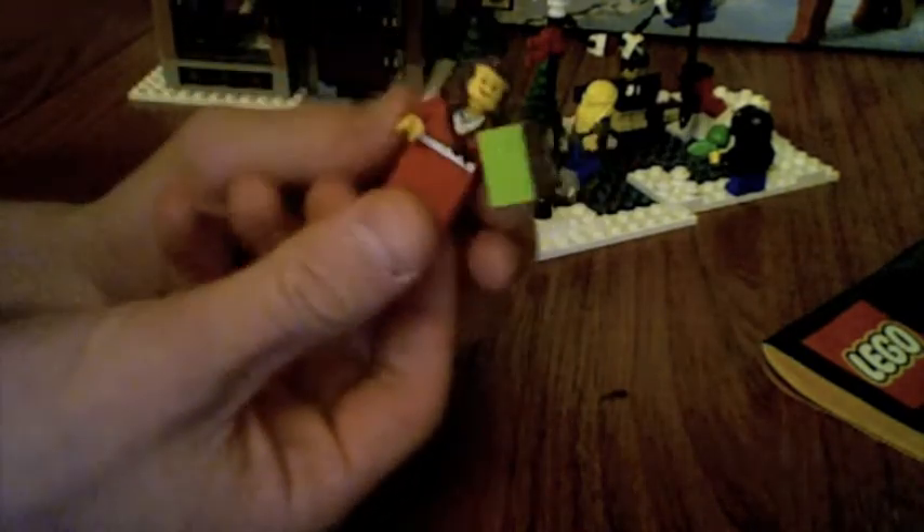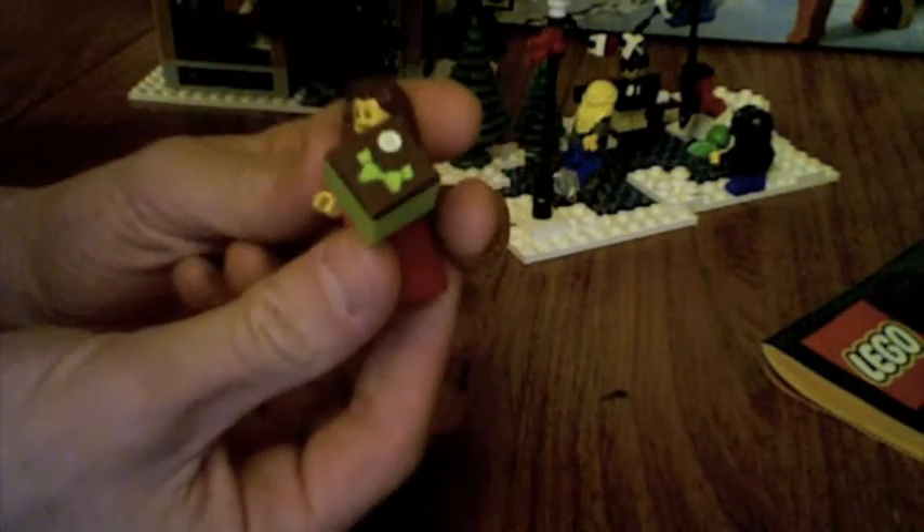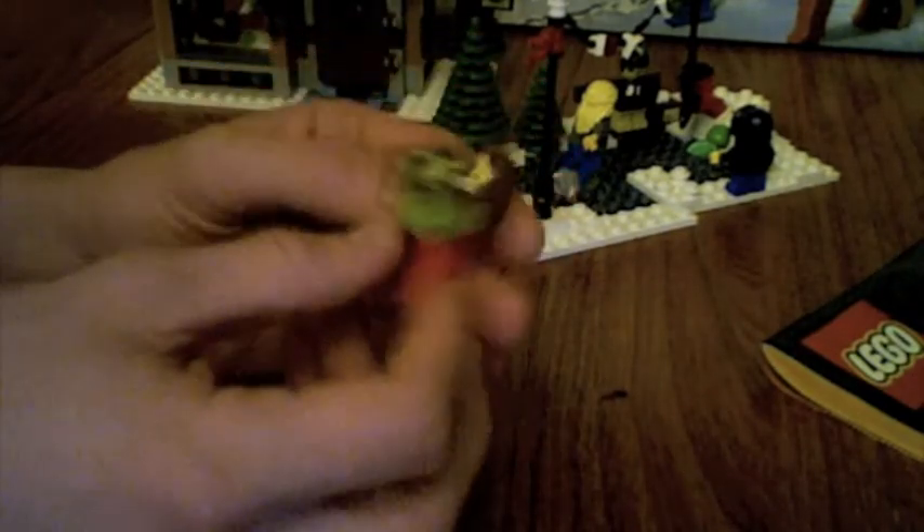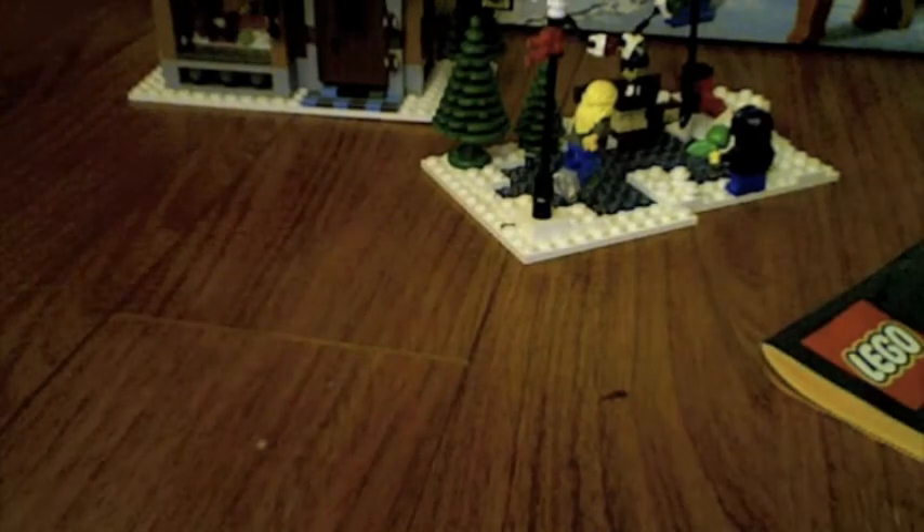And then there's a girl — I'm not sure what the girl's in here for, but I like girls, I'll take a girl. I don't have that many LEGO girls. She has another present, but it's actually a sticker showing what the present is. I don't mind stickers that much.